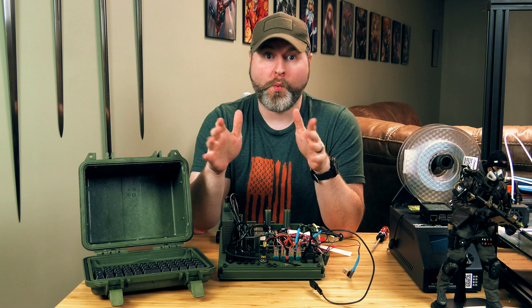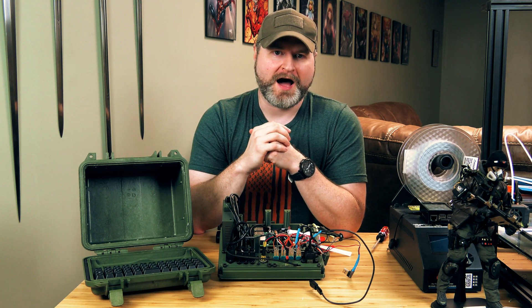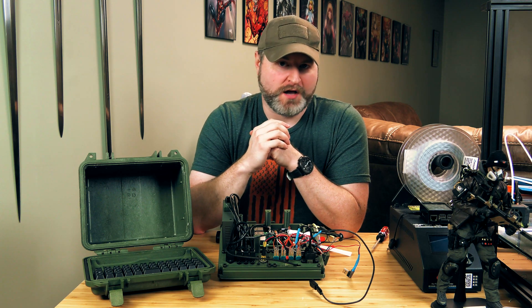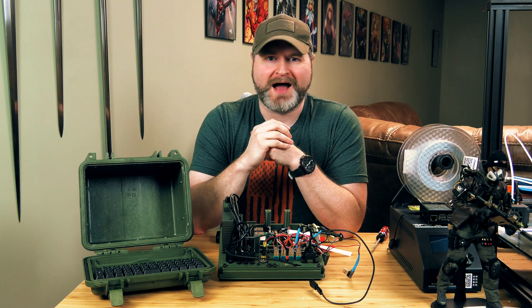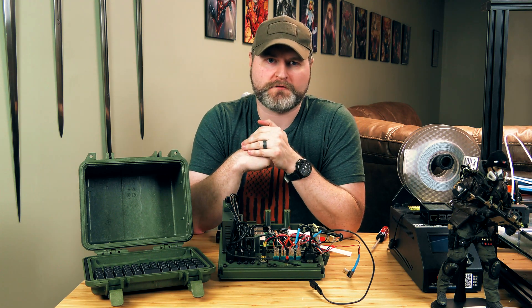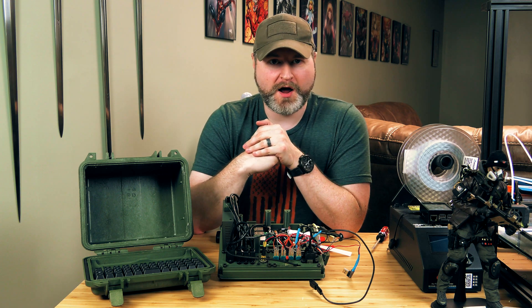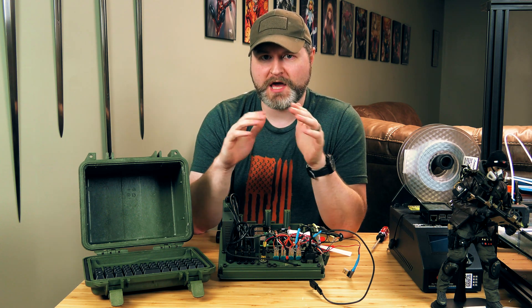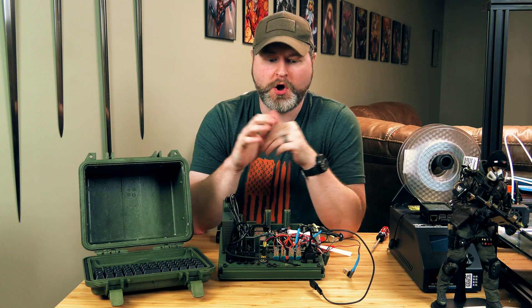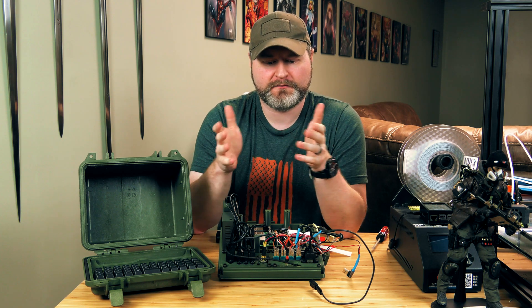One last thing worth noting: while I am talking about this as if I were some authority on the subject, I am actually just kind of a DIY maker. I am not an expert electrician, and I'm not even necessarily that much of an expert in computer hardware or electronics and wiring. Your mileage may vary. It's always best to take your own safety precautions and understand exactly what you are doing when you are working with any amount of power. So, with that said, let's take a look.